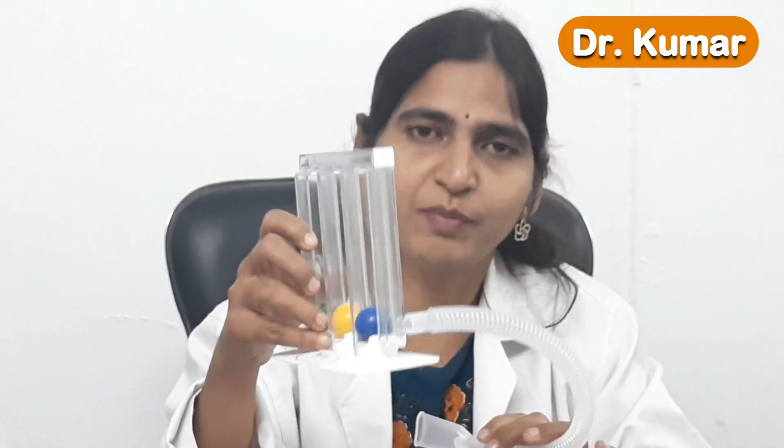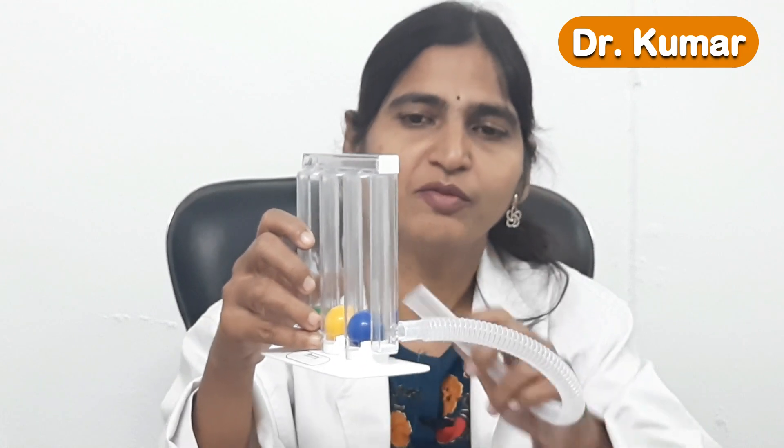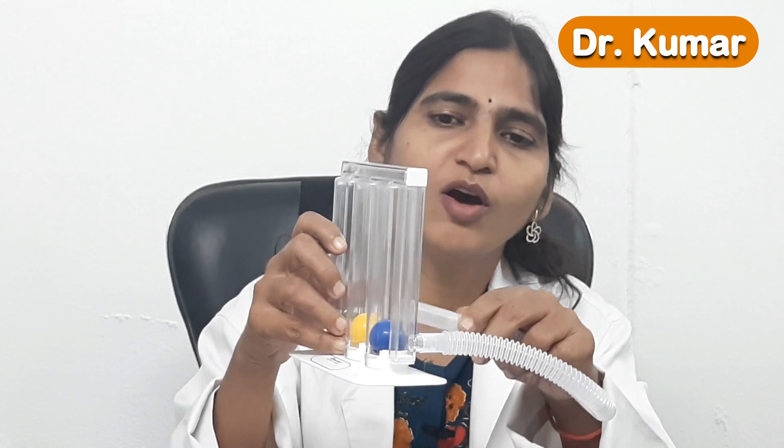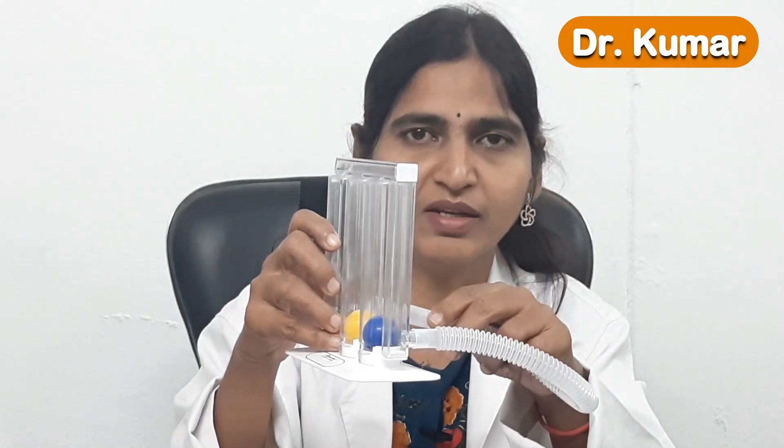This is how the balls will move depending on the effort done by you. The movement of the balls provides feedback so that we can know our lung capacity and how much air we are breathing in.